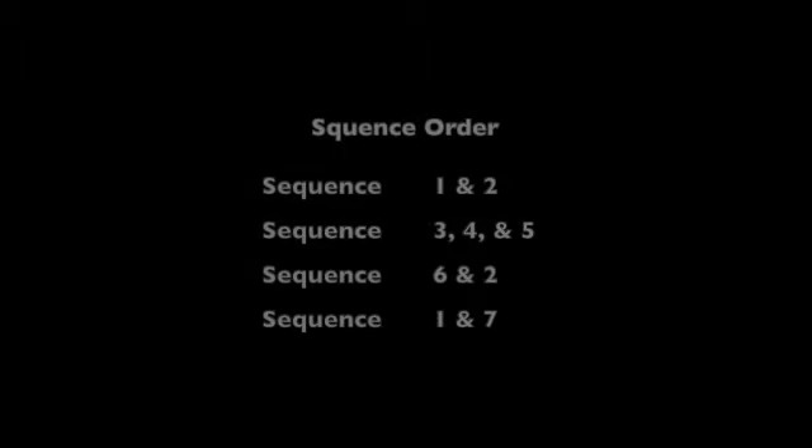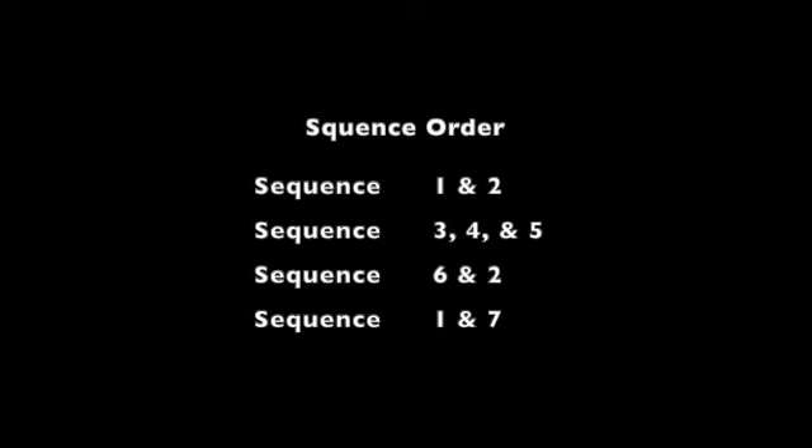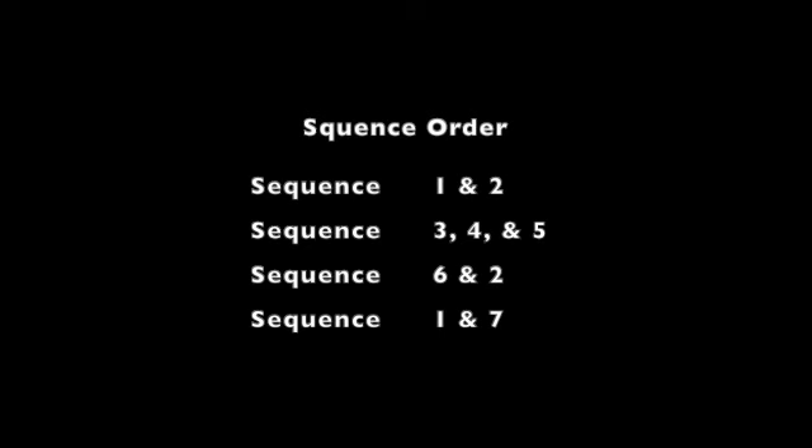For the sequence order I split it up into groups to help create a general layout of how the sequences appear throughout the song. First it's going to be sequence one and two, then three, four, and five, next six and two, and lastly sequence one and seven. This will make more sense as you practice it with the music, but I wrote it like this so that you would know which sequence came after the next one and how they repeated.